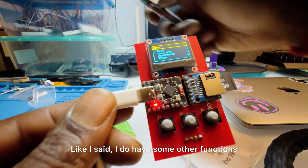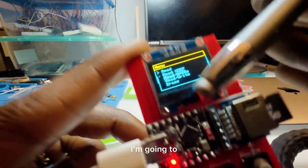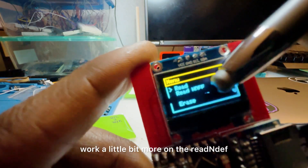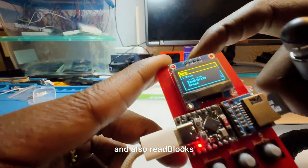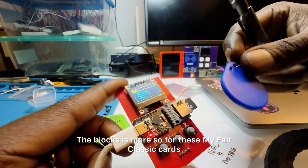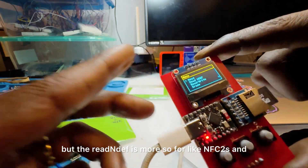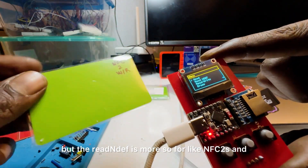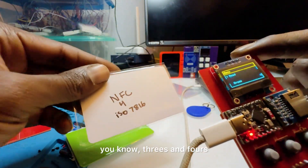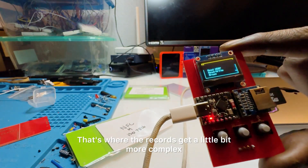I do have some other functions that I'm testing. I'm going to work a little more on NDEF reads and also read blocks. The block reading is more for MIFARE Classic cards, while NDEF is more for NFC types 2, 3, and 4 — that's where the records get a little more complex.